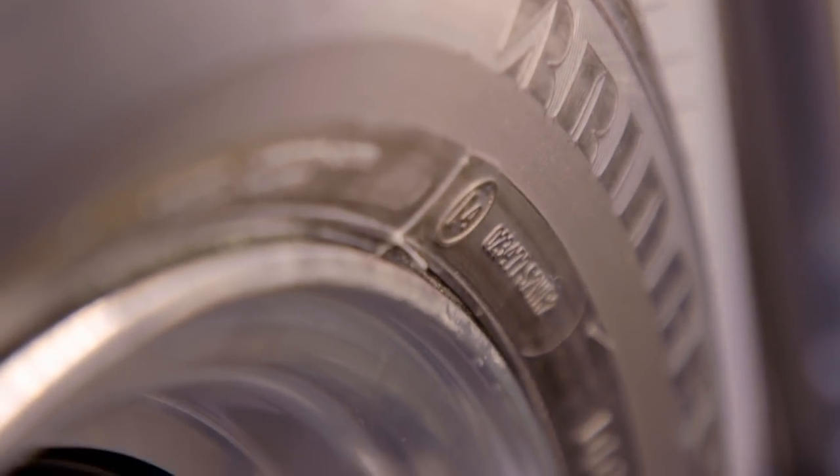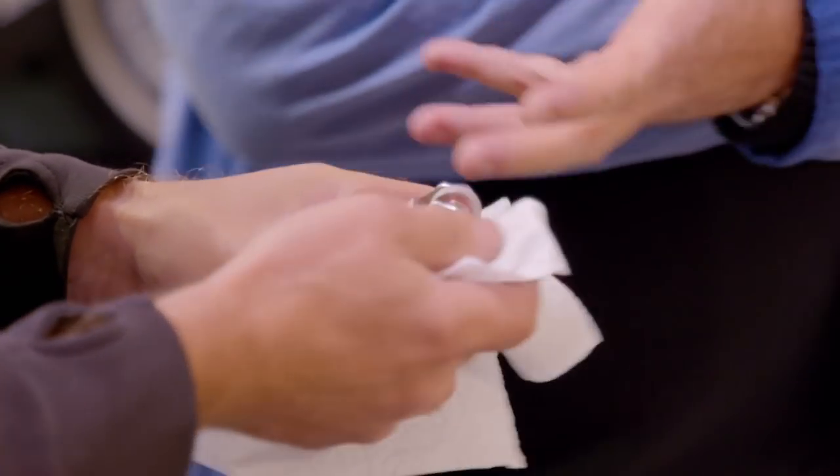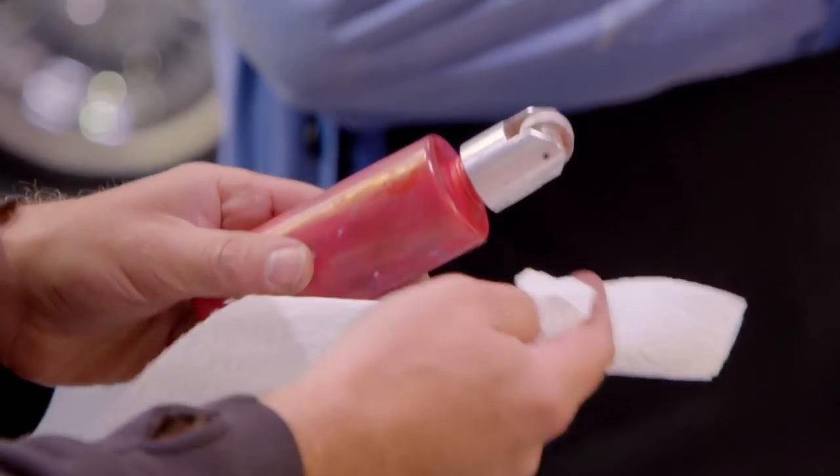To paint on the red stripe, Ant has an applicator tool designed specifically for the job. It's like a little roller — the paint squishes through from a pinhole and then onto the roller.